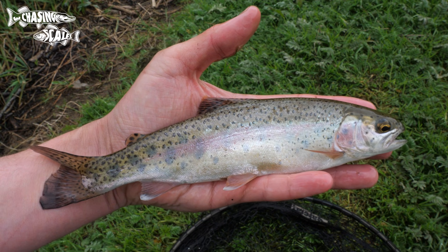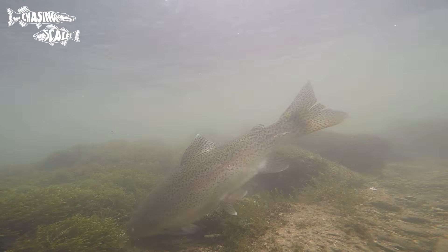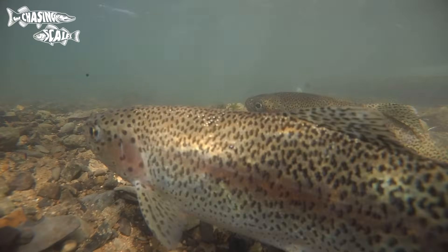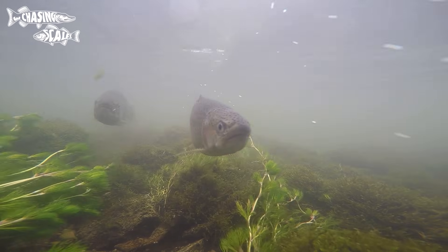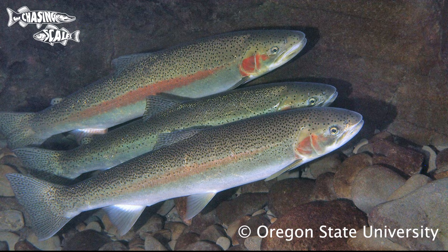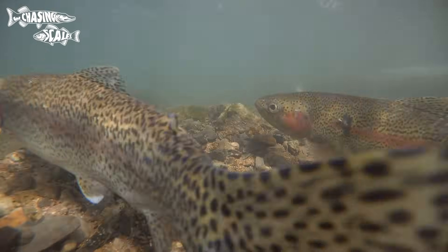Most rainbow trout in the UK are sterile, bred in hatcheries and known as triploids, having three sets of chromosomes instead of the usual two. Introduced from North America, they've been stocked into many fishing lakes across the UK. There are only a handful of naturalised populations that breed, such as the one in the Derbyshire Wye. Unlike the solitary brown trout, rainbows are far more social and can be seen in shoals. There is a sea-going form called a steelhead, although these are incredibly rare in the UK.